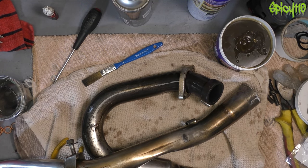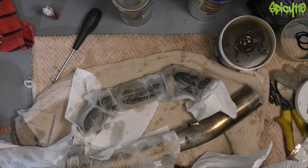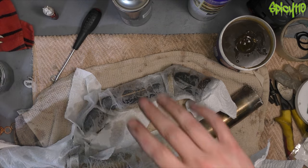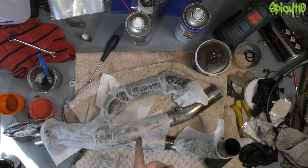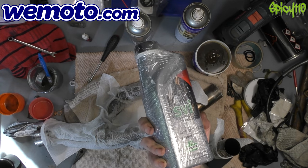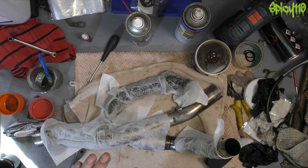A good idea is to drape kitchen paper over it and wet that, so it holds the acid on better. If you get it in a cut on your hand you'll know it very quickly. While I was waiting for that, the delivery man came with another delivery from WeMoto — some red rubber grease and some suspension oil, because I'm going to drain the fork oil out and replace it since it's easy to do while the forks are off the bike. Fork seals, before you say it, are absolutely fine, so I'm not changing those.